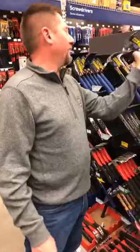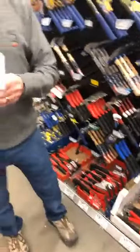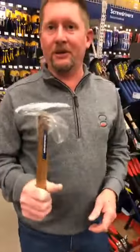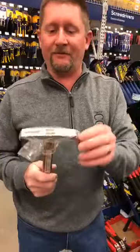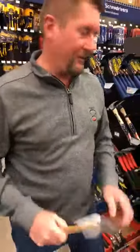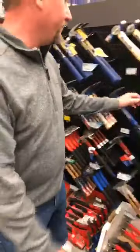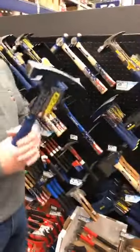Here's a nice little baby hammer - this is a tack hammer. It's great for upholstery and little things like that with fine tack nails. This would be the hammer for that job.